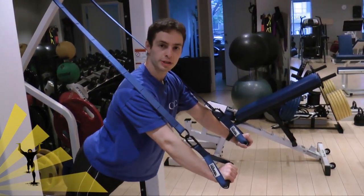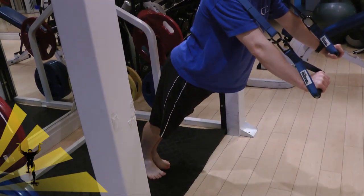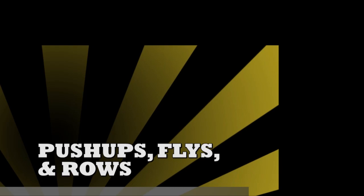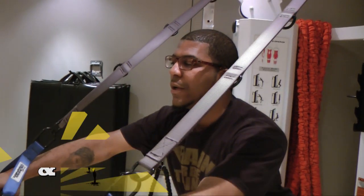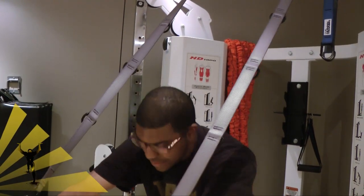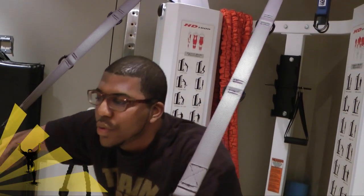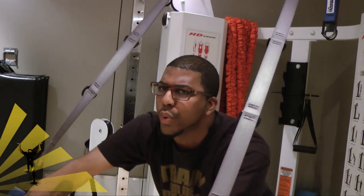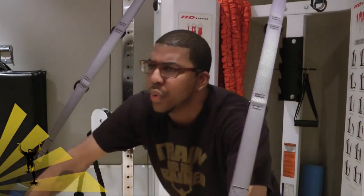Getting into a push-up, make sure you can draw a straight line from your shoulders to your hips to your knees to your ankles. If your hips are sticking out or sagging, neither is proper form. Try to knock out about 20 of those, and if the workout isn't intense enough you can always adjust the angle by going a little further back. That's a conventional push-up, and it works out the main component of the chest — the center.